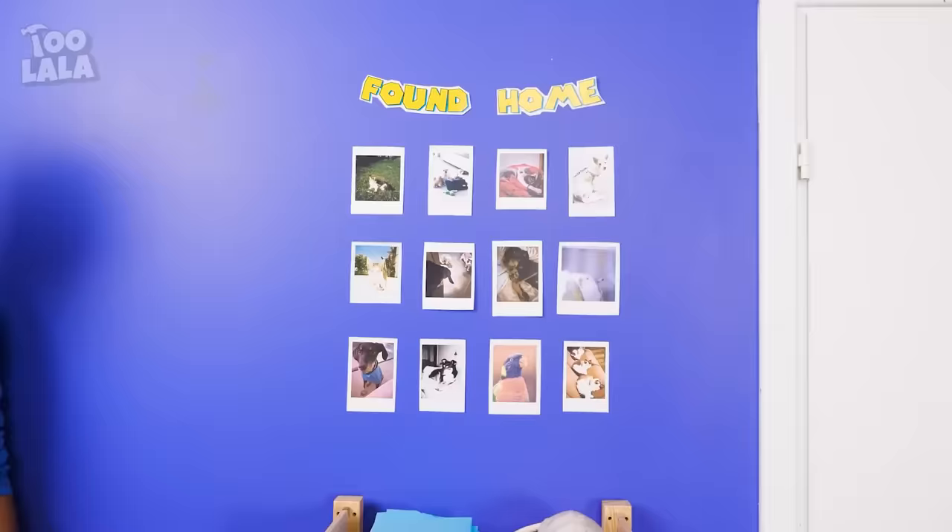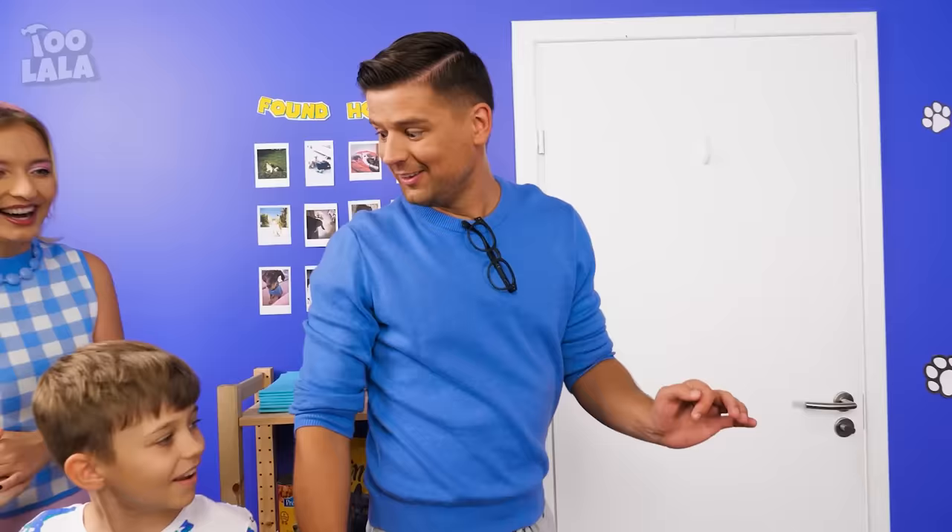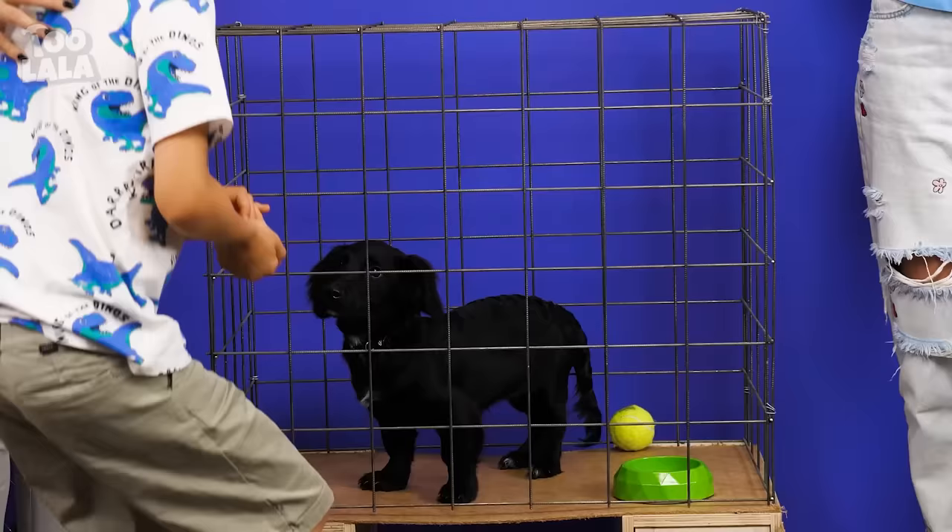I think it's time to show him our gift! It seems Mom and Dad have a surprise for the little boy! We're here at the dog shelter! Are you ready to meet your new puppy? Wow, there are so many puppies everywhere!